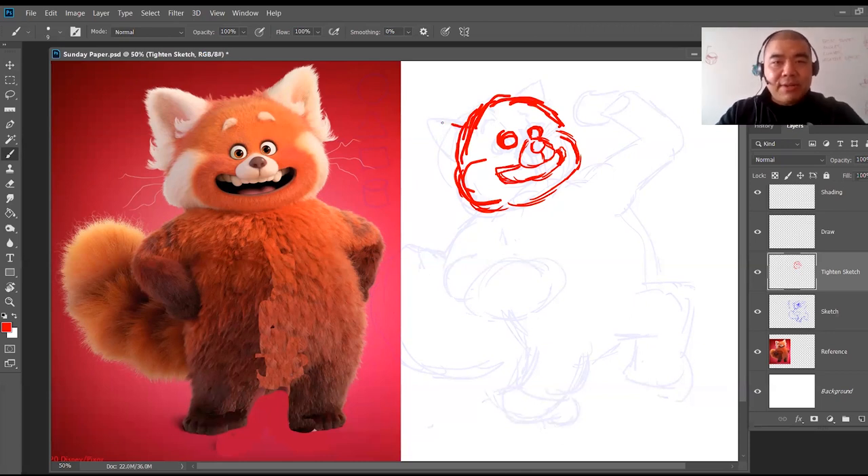Now the ears — this ear goes on the inside. I'll erase this line because we don't need it. The other side, I'll place that ear right over here. I think I need these eyes even smaller — make those eyes really small, maybe like this. Then the eyebrows — I'll just mark where I want them to be.